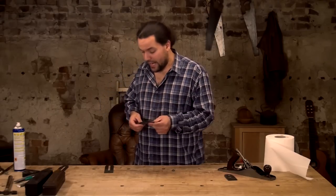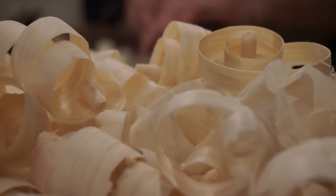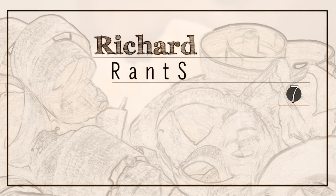Now that the cap iron is prepared, what we want to do is position it correctly onto the iron. Don't watch this video without seeing the previous one — if not, it'll just look like a bloke hitting a bit of metal with a screwdriver, which is basically what it is.